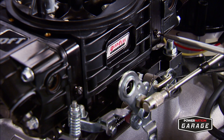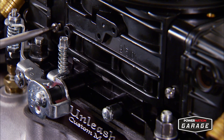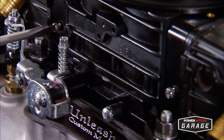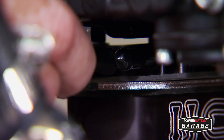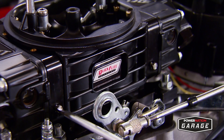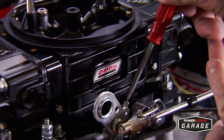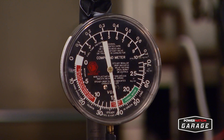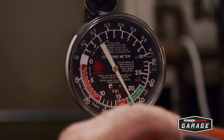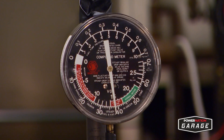The idle mixture is next. This carb has a four corner idle mixture setup. We like to run each screw in until it gently bottoms out, then back each one off one turn as a starting point. Hook up a vacuum gauge to a manifold vacuum port and adjust the screws evenly to achieve the highest vacuum reading. The idle speed will increase when this happens, so a slight idle speed adjustment can be done while this is going on. Keep repeating this process until your mixture screws are even and your vacuum is at its highest. Then you can back your idle speed down by turning the main idle screw for the last time.